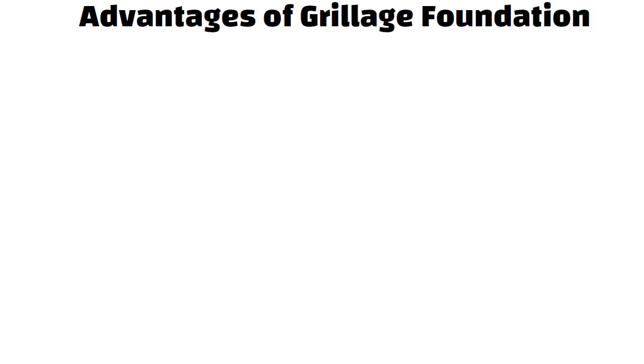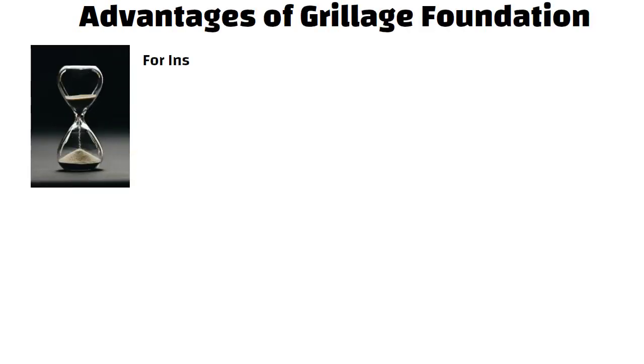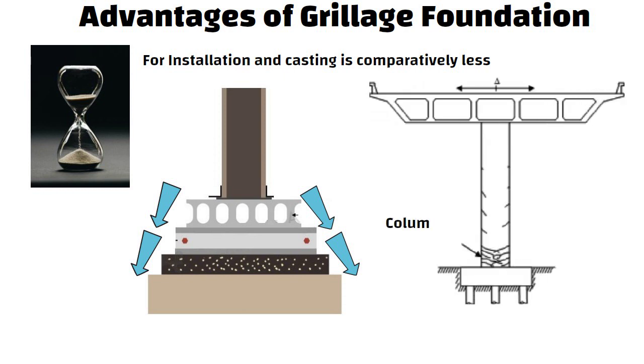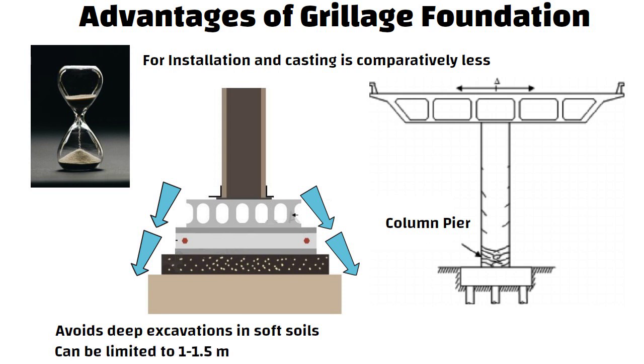The advantages of grillage foundation include: the time required for installation and casting is comparatively less than that of conventional foundation. Grillage foundation is capable of successfully transferring heavy loads over a large area and is used to construct significant structures such as column piers and scaffolds. Additionally, grillage foundation avoids deep excavations in soft soils, with the depth of foundation limited to 1 to 1.5 meters.